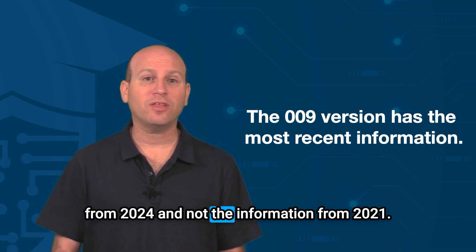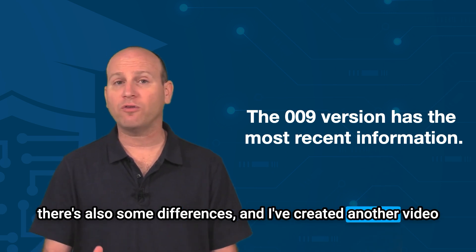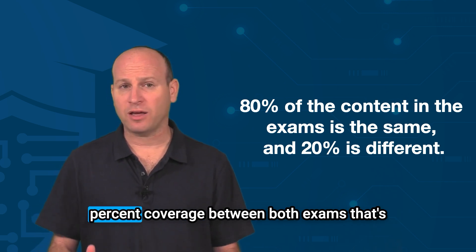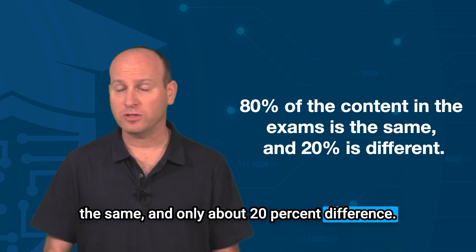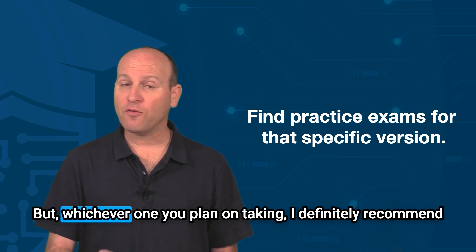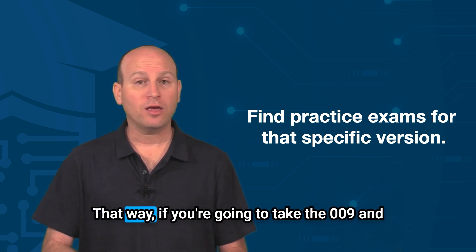By waiting, you can study information from 2024 rather than 2021. There are some similarities between these exams but also some differences — I've created another video on that on my YouTube channel. Suffice it to say there's about an 80% coverage overlap between both exams, and only about 20% difference, so you should be well prepared for both whichever one you study for.